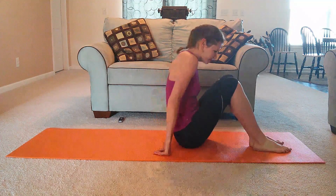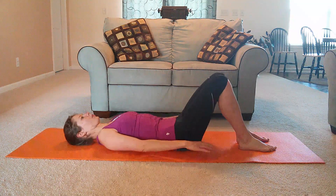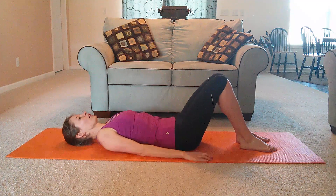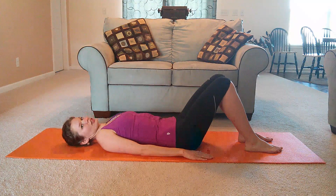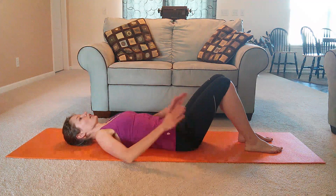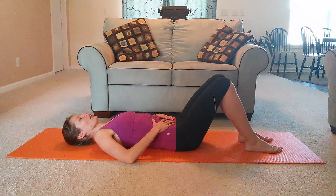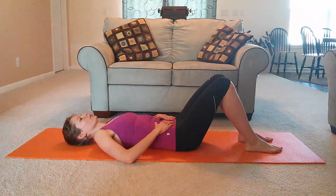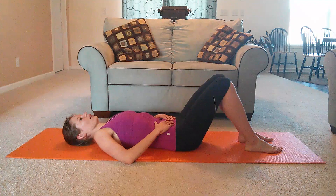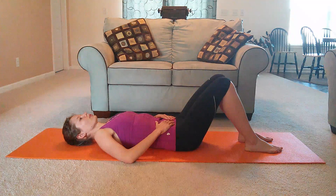Let's get down on our mats and find a comfortable position. Bring your arms by your sides, knees are bent, feet are standing flat on the floor. Let's start by putting your hands on your stomach. Take a nice big inhale and think about inhaling into your ribs. Inhale and exhale. Inhale deep through your nose. Exhale through your mouth.